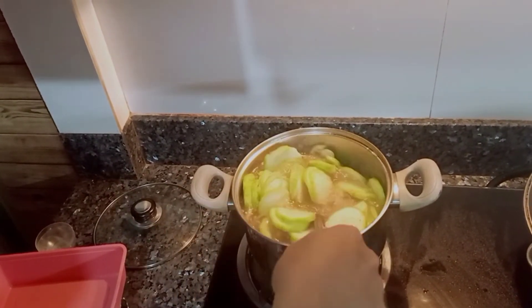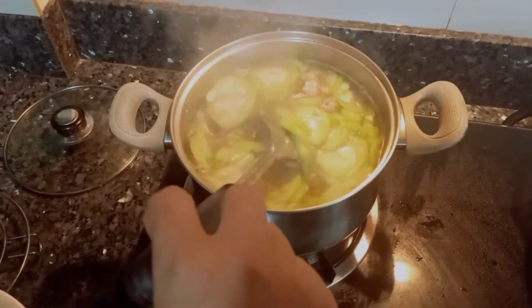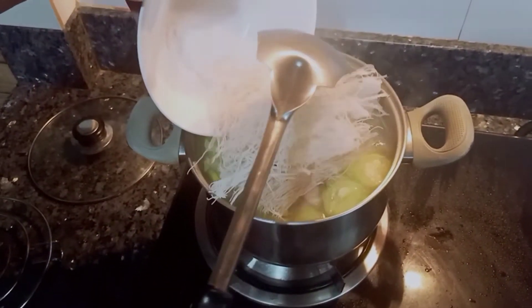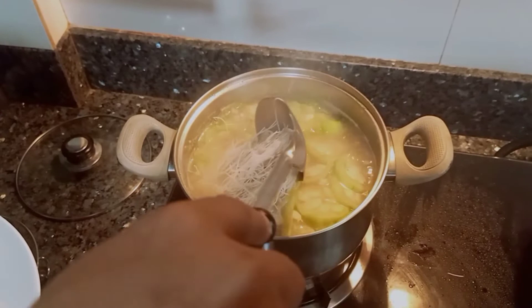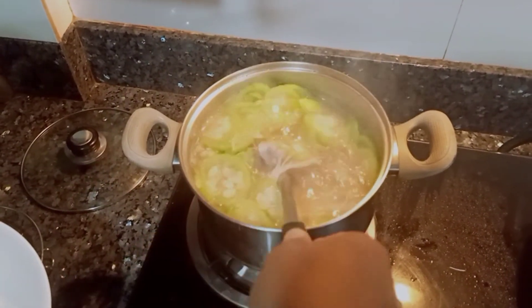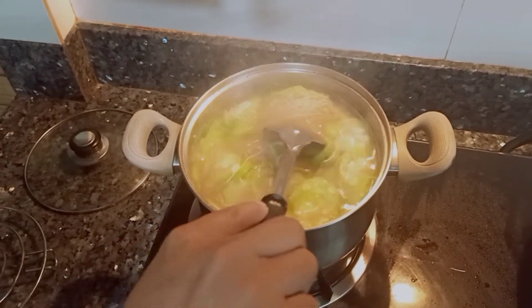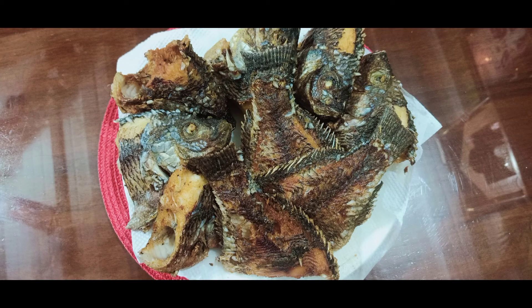Alright, dito na ang ating patola — ganda ng tuloy. Ilagay na natin ang ating miswa. Ready to serve na ang ating Miswa Patola Soup with Fried Tilapia. Please like and subscribe para palagi kayong updated. Salamat!